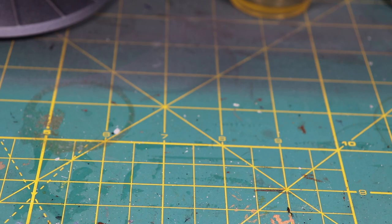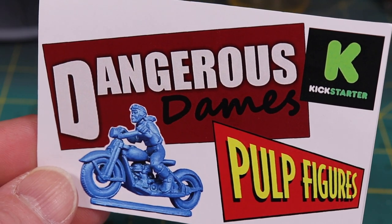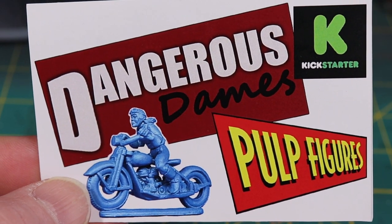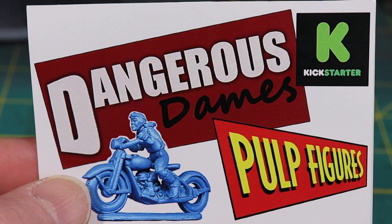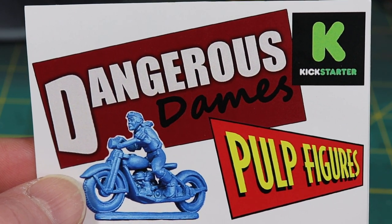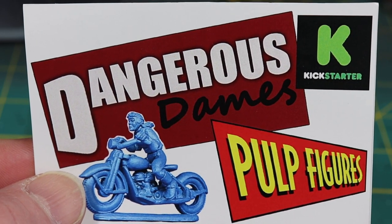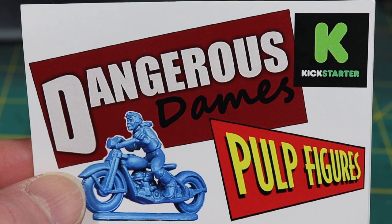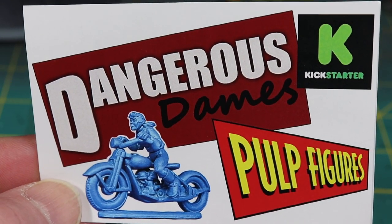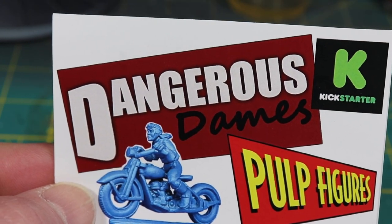The product review I'm going to do today is Pulp Figures' Dangerous Dames from their Kickstarter — I just got this in the mail yesterday. If you're not aware of Bob Murch's work, he does some beautiful casting for all periods, essentially pulp-style games, but they could be used for pretty much anything. He has a lot of naval figures for the interwar period and things like that — just a lot of stuff. I'm going to show you the packs I got and some of the figures within those packs, and just how beautiful the sculpts are.